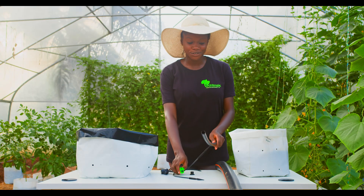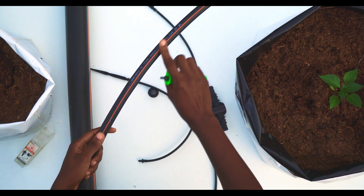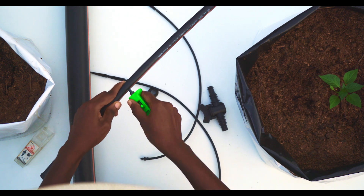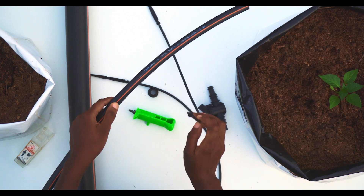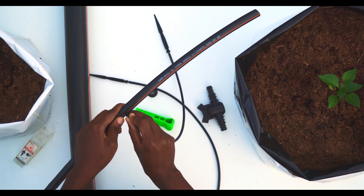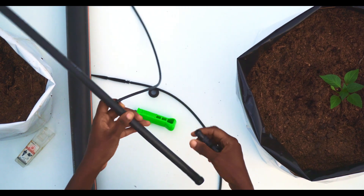The puncture is used to make a hole on the 16mm pipe. You can follow this line for more accuracy. The arrow dripper is fitted into the hole made by the puncture, and the connector is fitted into the pipe.